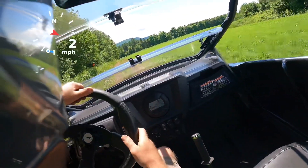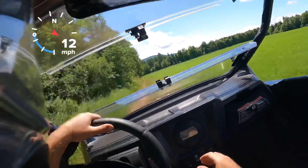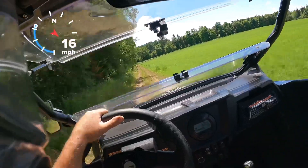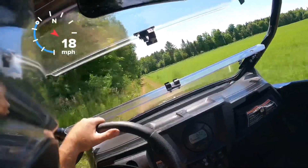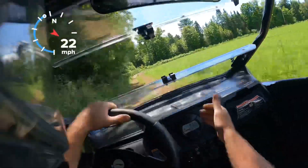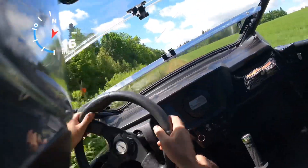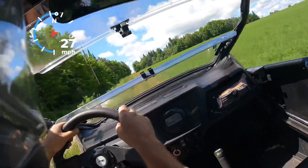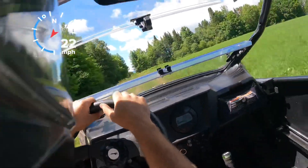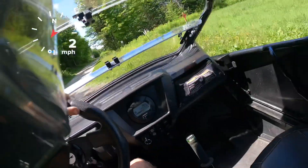Let's throw it in low range and see what you can do. Because a good low range, you'll be able to do trail speeds — but to save on your belt. However, this thing does have 2,000 miles, original belt, original clutches, and it all looks brand new still. We're running about 5,800 RPMs at 20 miles an hour. Not too bad. You definitely wouldn't want to run this thing 40 miles an hour in low range like some of the Polaris's claim. We're doing almost 7,000 RPMs at 29 miles an hour. I prefer to run high range so we're not really screaming the engine.